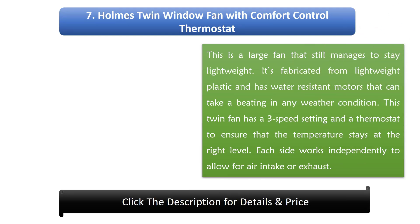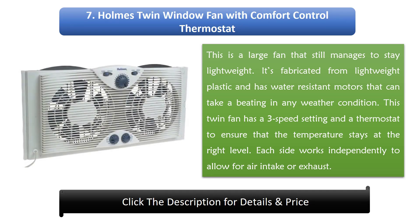Number 7: Holmes Twin Window Fan with Comfort Control Thermostat. This is a large fan that still manages to stay lightweight, fabricated from lightweight plastic with water-resistant motors that can handle any weather condition. This twin fan has a three-speed setting and a thermostat to ensure the temperature stays at the right level. Each side works independently to allow for air intake or exhaust.